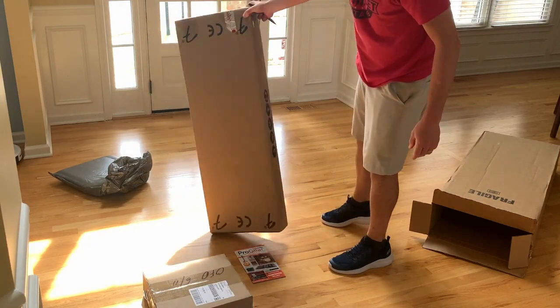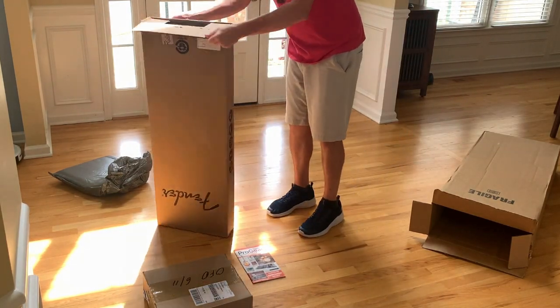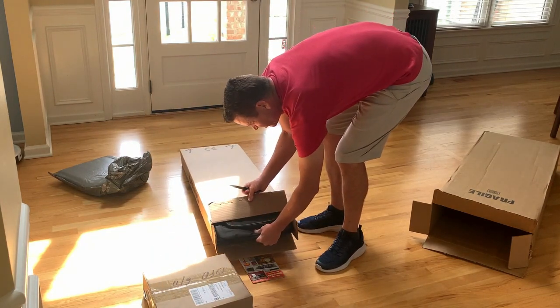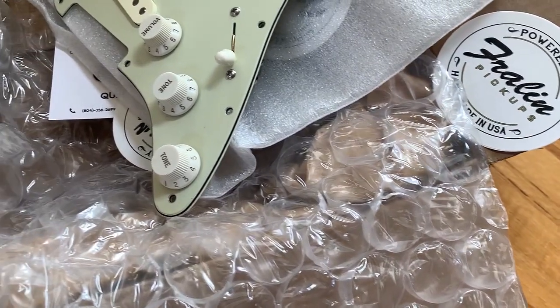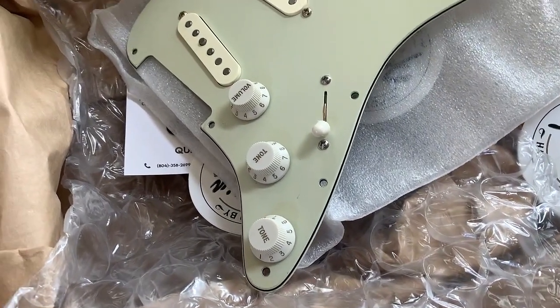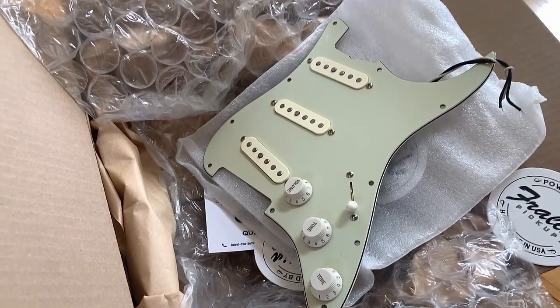I'll probably use the neck. I've also got a MusiCraft neck coming that they're sending me. But I'm going to use a lot of the hardware to go along with this Lindy Fralin loaded pickguard that I got. I love Lindy Fralin pickups, so basically I'm making a Frankenstein guitar here.